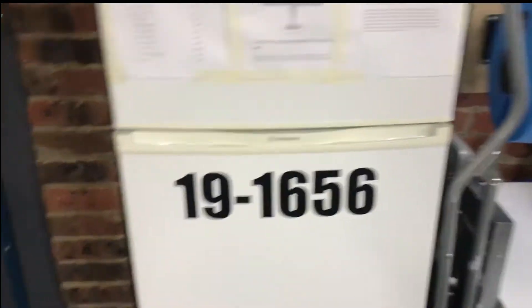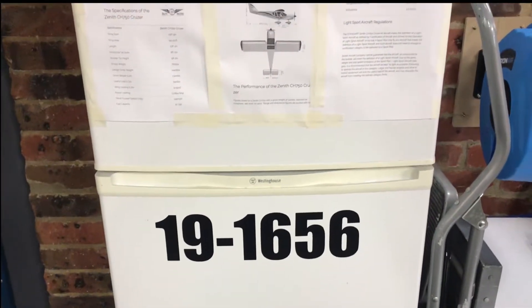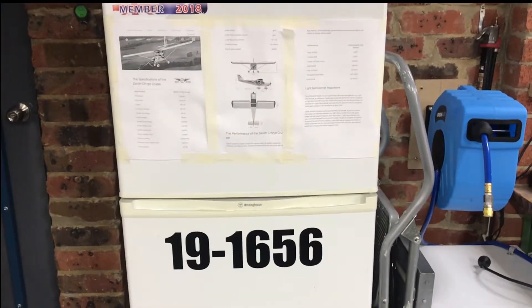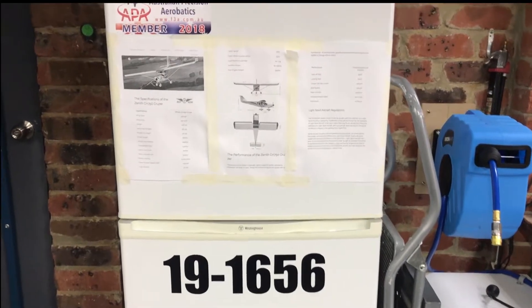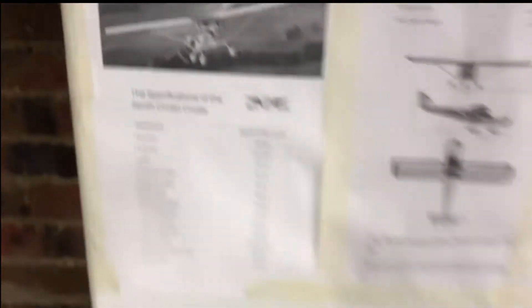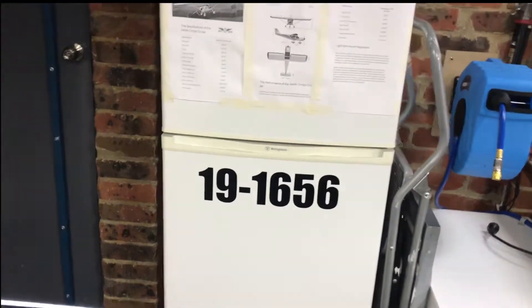I've also got my aircraft registration in Australia — '19' designates homebuilt or experimental, and my number is 1656. So my call sign potentially for the cruiser will be something like Cruiser 1656, which is pretty cool.